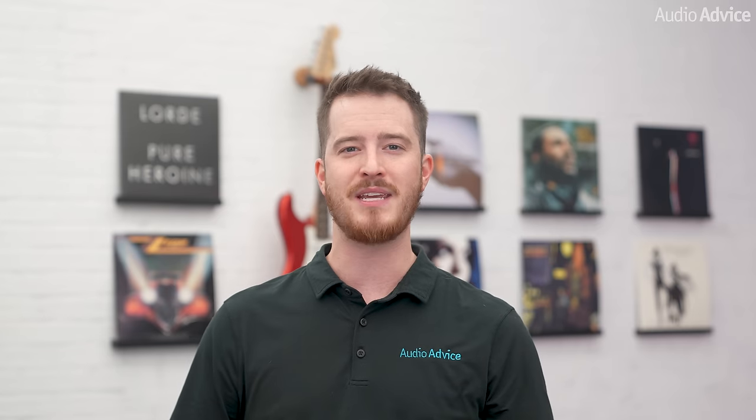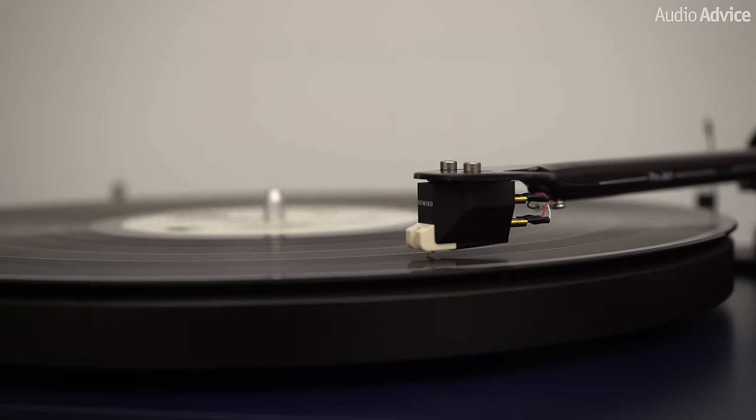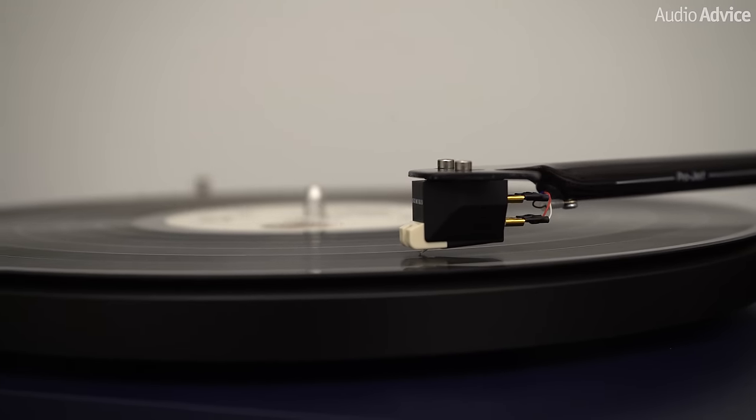But what if you aren't a DJ? While direct drive turntables are great for DJs, many of us purchase a turntable simply to listen to music. For this, a direct drive may not be your best option. For vinyl lovers, the goal is less about changing speeds and mixing music, and more about hearing all of the nuances in the record grooves with as little distortion as possible.